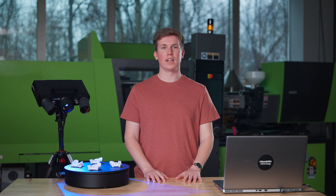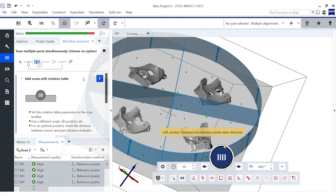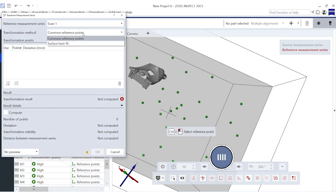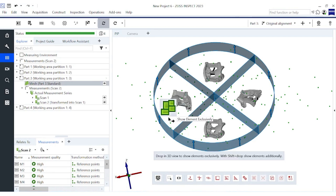Even though we did not use any reference points on the part at all, the software can still automatically align each of our four parts together based on the part's geometry. With each of our scans properly aligned, we can polygonize our data, and just like that, we have scanned all four parts at once.